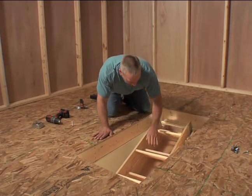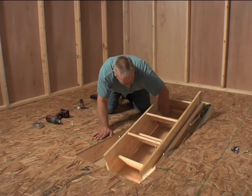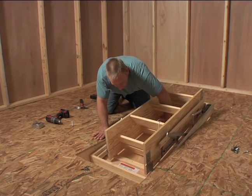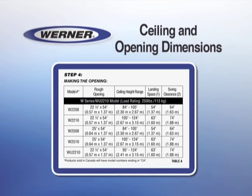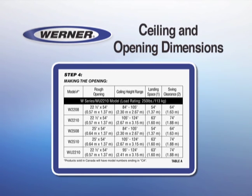In addition, you must have two people capable of lifting the ladder assembly safely into place. It weighs 60 pounds. Refer to the manual for the correct ceiling and opening dimensions.